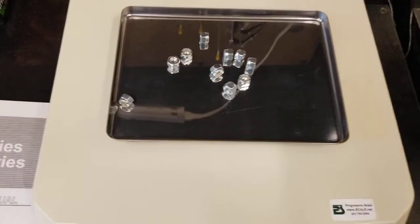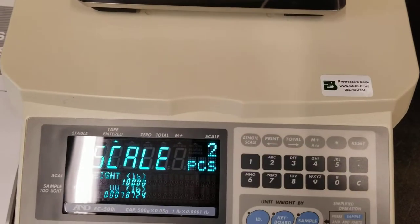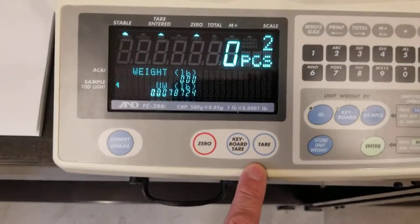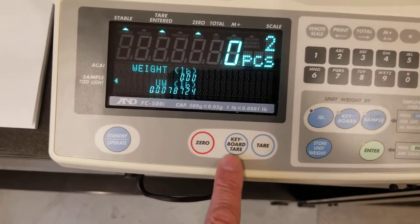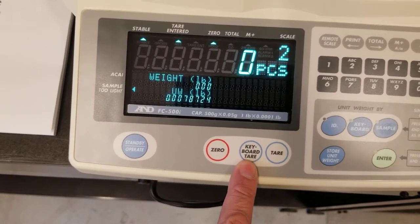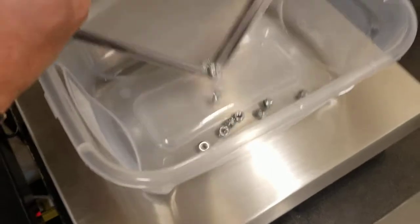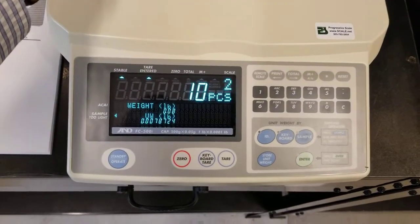Now what I can do is switch to scale two and weigh my bulk if I have a full box of things. So I'm going to hit remote scale, and what I want to do is tear out that container. In order to tear it out, there are two ways — I can press tear with the full container on there and that just tears it out, or I can enter the tear weight if I know it using keyboard tear. Now I'm on scale two, it's already tared out, so I just dump my parts in there. Ten pieces.